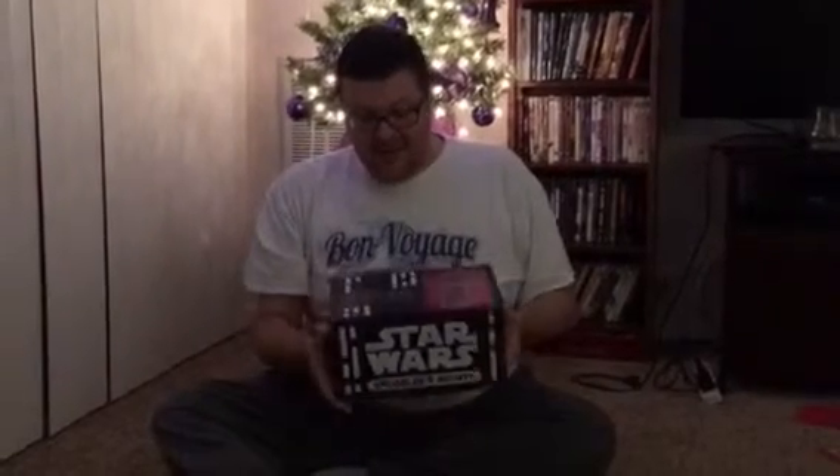Hey everybody, Jedi Jack Luther here. I'm back again — I know we just did a video last night and that was fantastic, but the Star Wars fun didn't just end there. So we're back with a new episode of What's in the Box. Tonight we just got in from the Funko people our own box: Star Wars The Force Awakens — the Star Wars Smuggler's Bounty box.